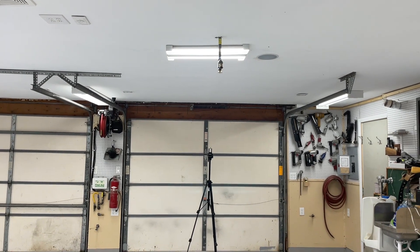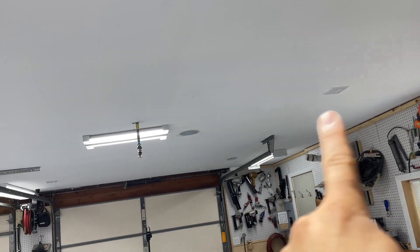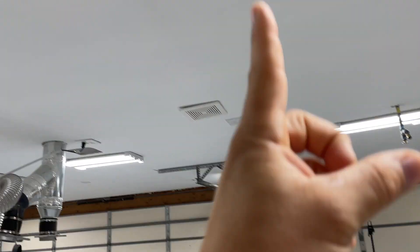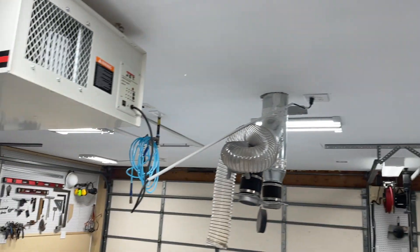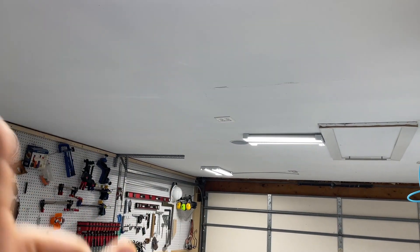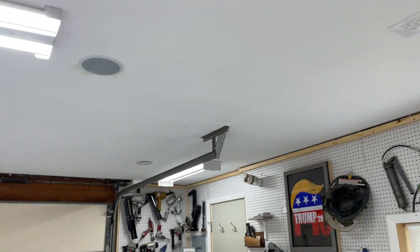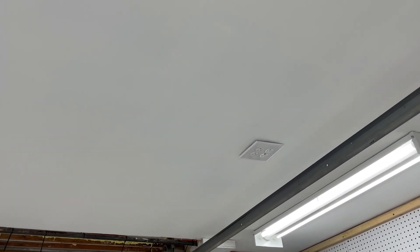The ceiling outlets are arranged in four different rows — first row here, second row here, third row here, and fourth row here. Each line has one outlet in the front of the garage, one in the center at about 14 feet in, and one in the back.